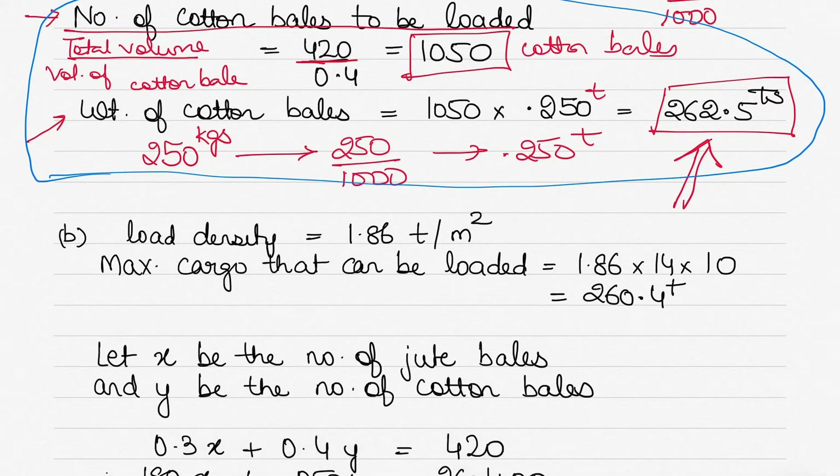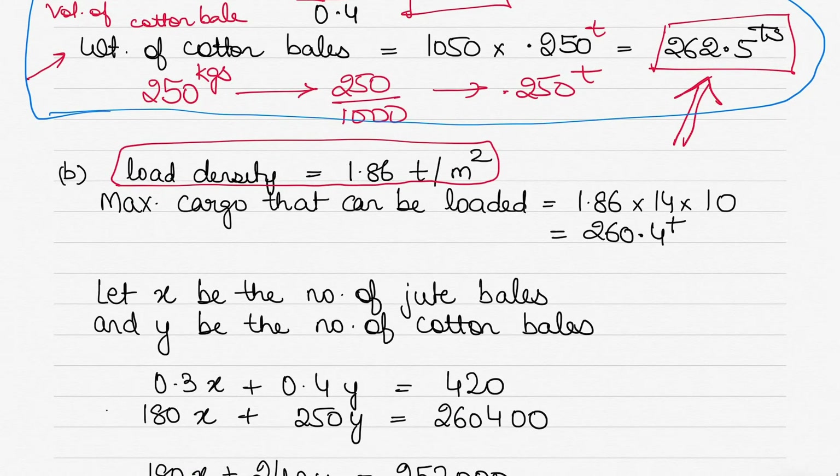Part two asks: how many bales would you load if the load density is 1.86 tons per square meter? Load density is the maximum cargo we can load per square meter without the cargo plating buckling under pressure. So per square meter we can load 1.86 tons — that is the permissible limit.